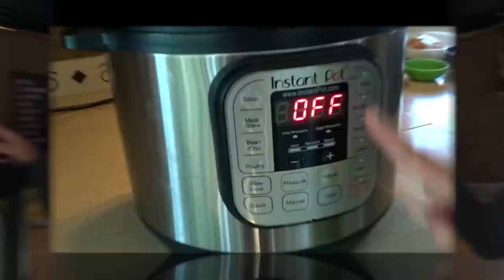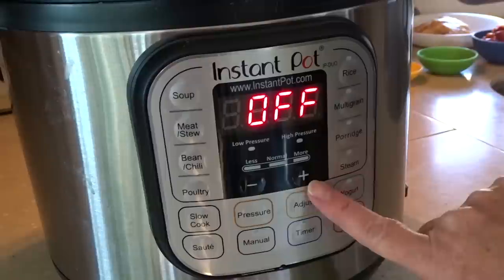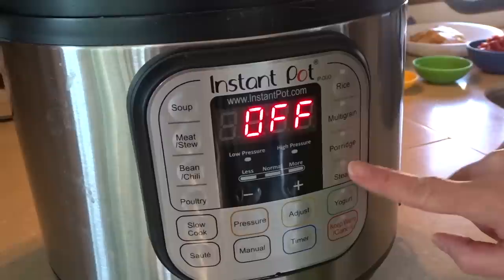There are buttons on the front that clearly show what type of food it's for — whether it's soup, meat or stew, bean or chili, poultry. You can slow cook, saute, pressure cook, or use manual buttons to set it up any way you like. There's a timer, rice, multigrain, porridge, steam. You can even make yogurt in the Instant Pot, and of course there's a keep warm setting as well.